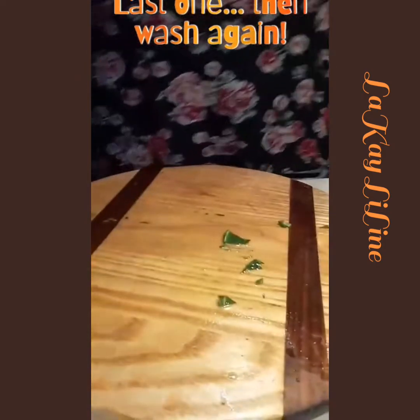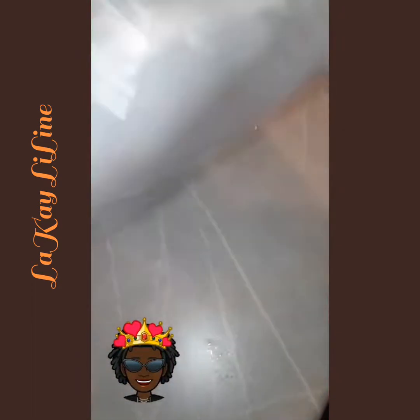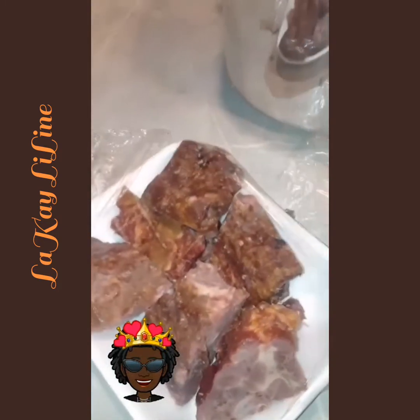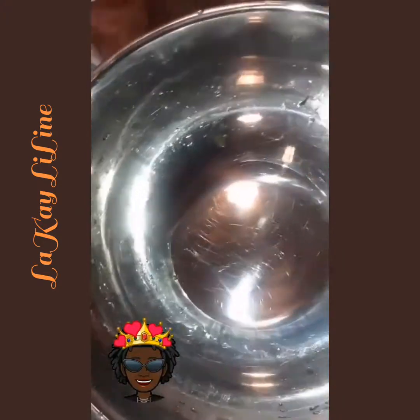Now we're ready to put everything in the pressure cooker except for the pork neck bones. We will be washing the pork neck in a specific way with sour orange and lime, then rinse it off with hot water, and then add it into the pressure cooker so it can all cook together. After it cooks, we will sauté it.